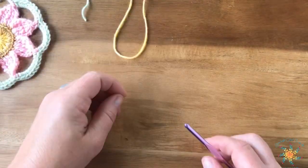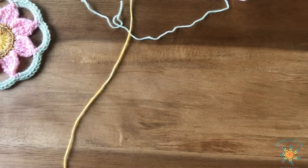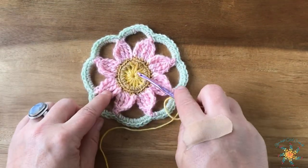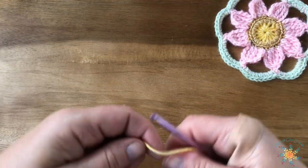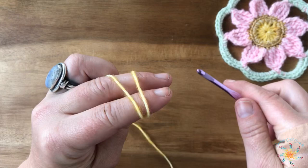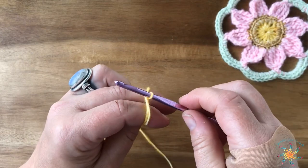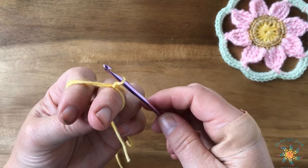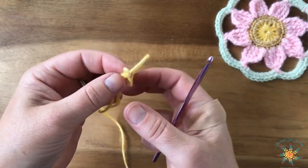The full written pattern is up on the blog. To start, we're going to create a magic circle. I'm still wearing my band-aid because my hand is still healing. The magic circle creates a nice tight center. To start, you're going to wrap your yarn around your index and middle finger, insert your hook, grab your yarn and twist it, then grab your loose piece and pull it through for a slip stitch — and there's your tail.